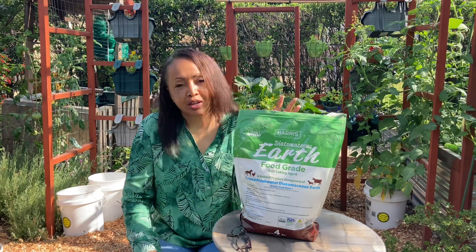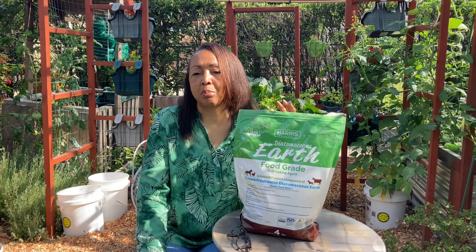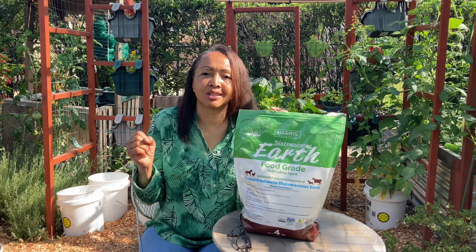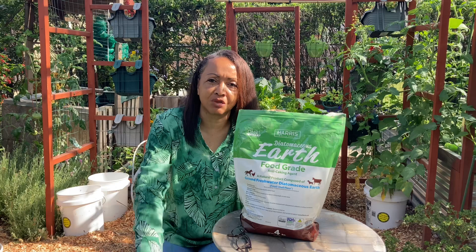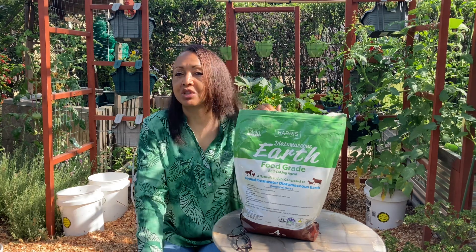Now there is diatomaceous earth that is not food-grade. A lot of people use it, especially if you have an apartment or houses that are built really close together and you get things like roaches and water bugs. Most people will sprinkle it in the corners and in cabinets, at the edges of cabinets and things like that at the back. And it does help with the same thing.